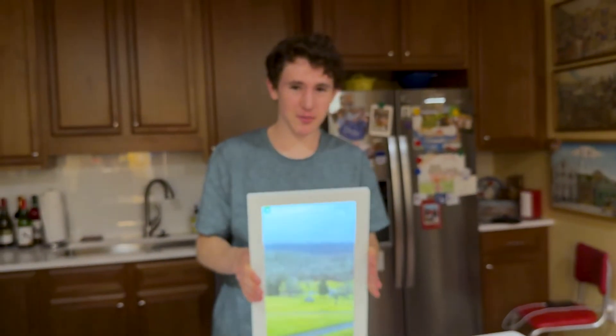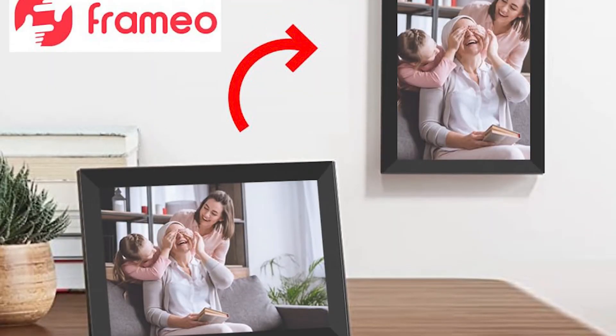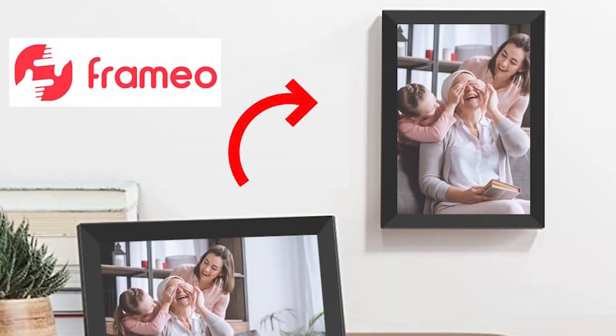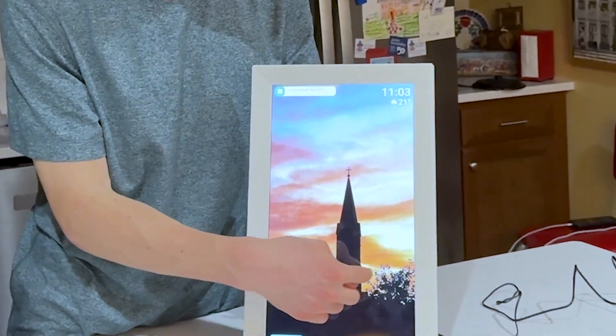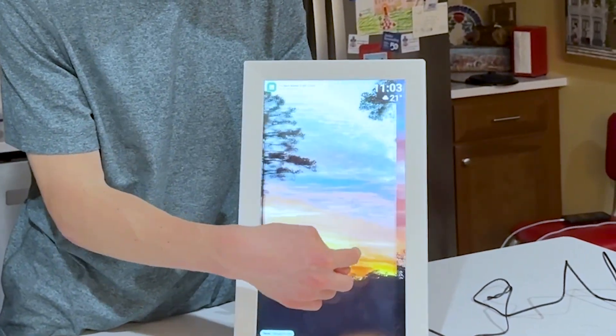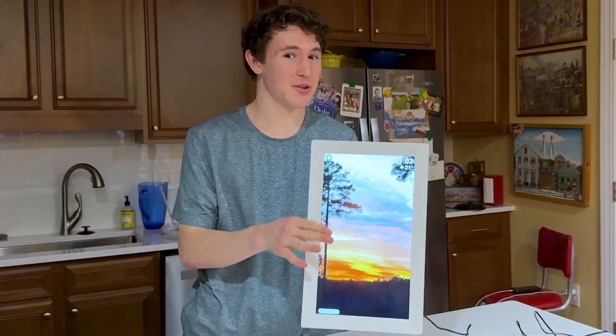And that's how you set up your Framio frame. My favorite thing about it is that it's a touch screen — you can hang it on your wall and set it vertical or horizontal. It's really nice because you can swipe on it to view your photos and go forward and back. It's a great gift, and you should definitely consider giving one to your grandmother.